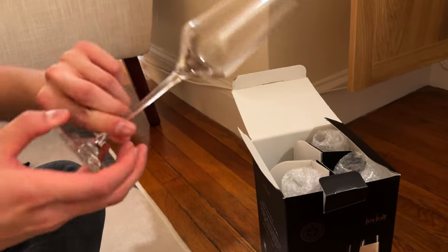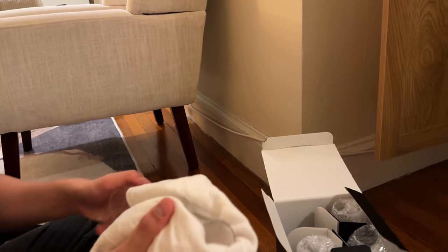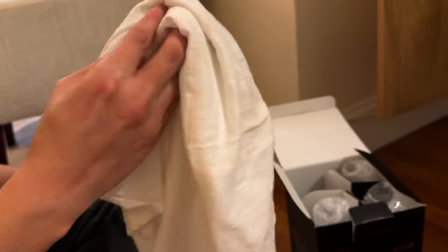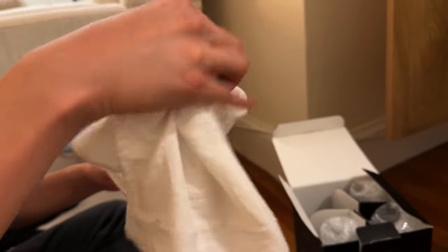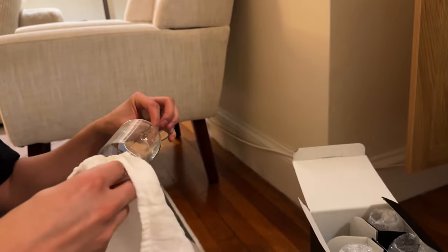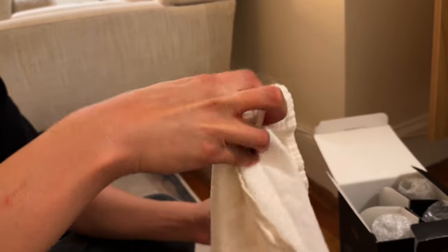That looks good! The great thing with having them in the cabinet is it helps with the dust. Where I live in Arizona it's very dusty, and even though they're in the cabinets, if we have a party we like to wash them all again and wipe them dry.